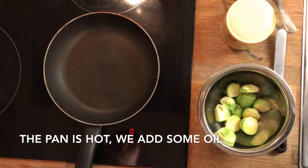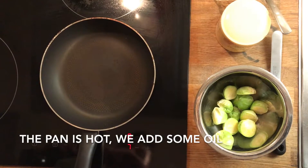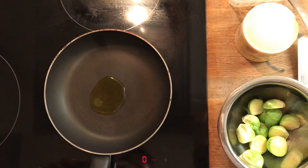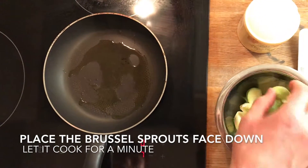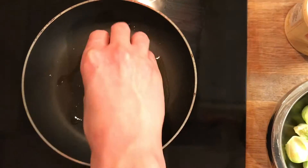So our pan is nice and hot. We're gonna add some olive oil inside — just a little touch of olive oil. We're gonna put our Brussels sprouts this way, face down.